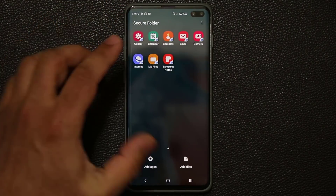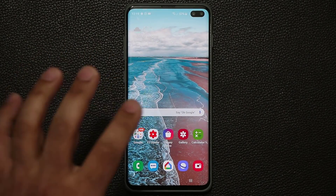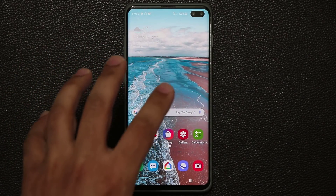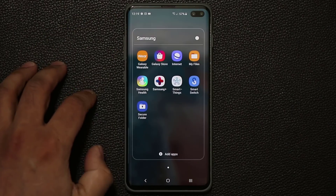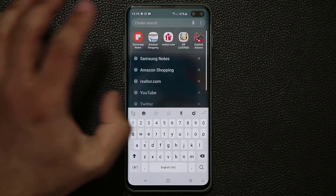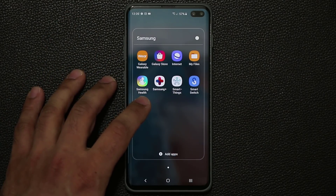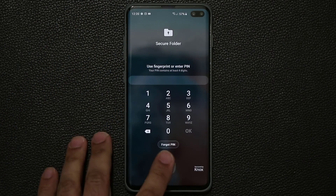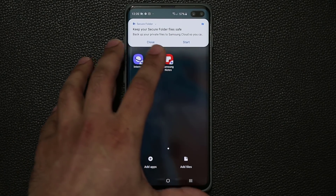So let's go back out. After you activate the secure folder, it's going to be in your app drawer. If you go to the Samsung folder, you'll see Secure Folder. If you can't find it, just search for it. So that's the secure folder — all good to go. If I tap it, it's going to ask me to put my fingerprint or my pin number. Let's do that and we're inside.